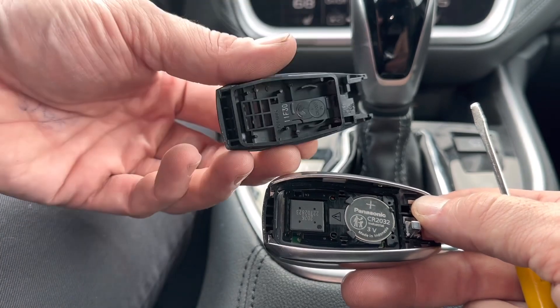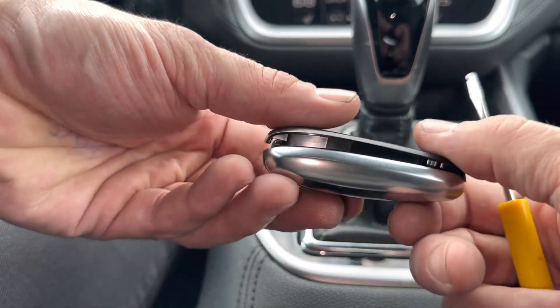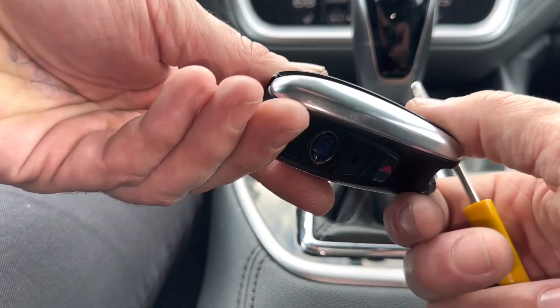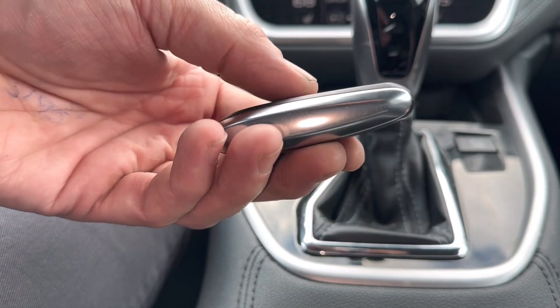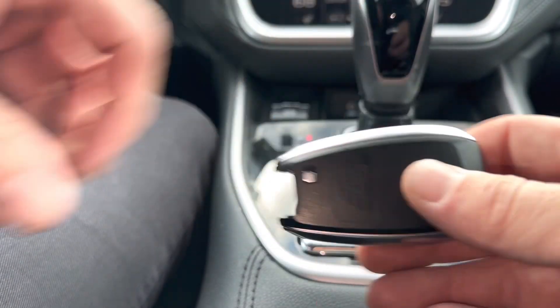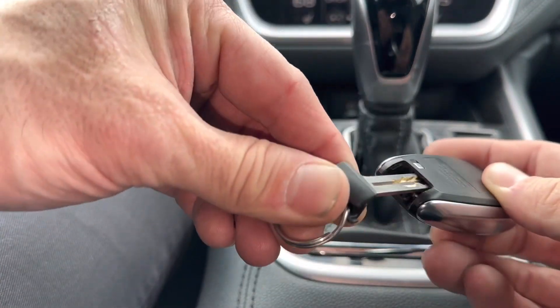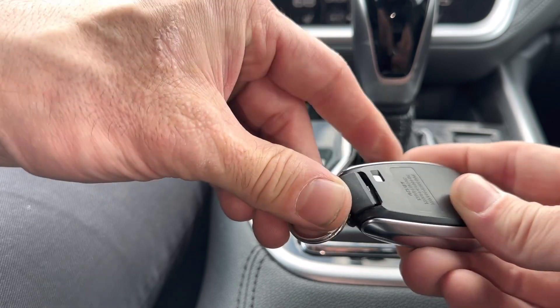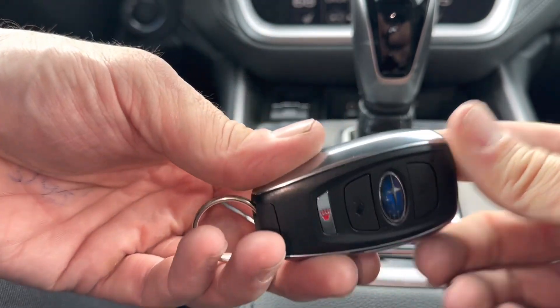Then you just get your back half of the remote and stick it over the top like this. All we're going to do is push down on it — we're going to start at the top of the remote. Push and then push. You hear it all kind of snap together. Make sure everything's nice and even. Then get the emergency key and stick it right back in here. It should lock in nice and good if you put everything back together.